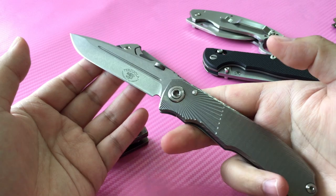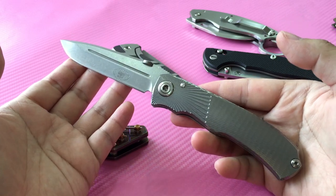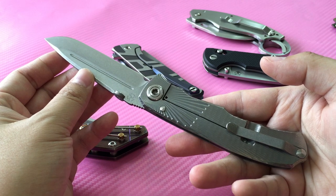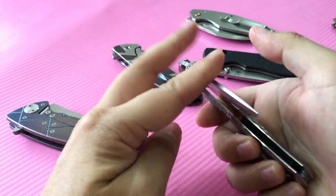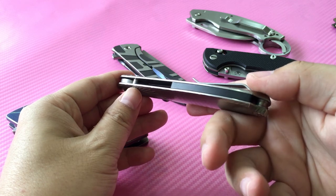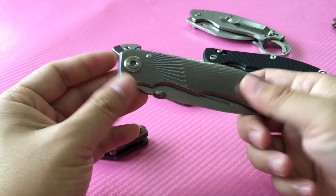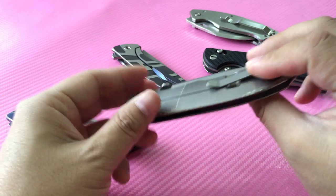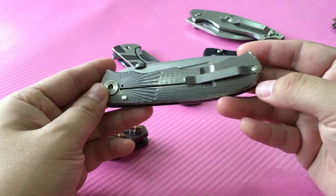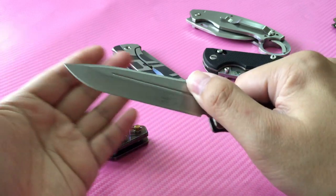This is a Three Rivers collaboration with Mr. Terciola and True North Knives — titanium frame lock, carbon fiber backspacer, thumb disc opener, very slim, very nice pocket clip with only one screw, and very smooth.